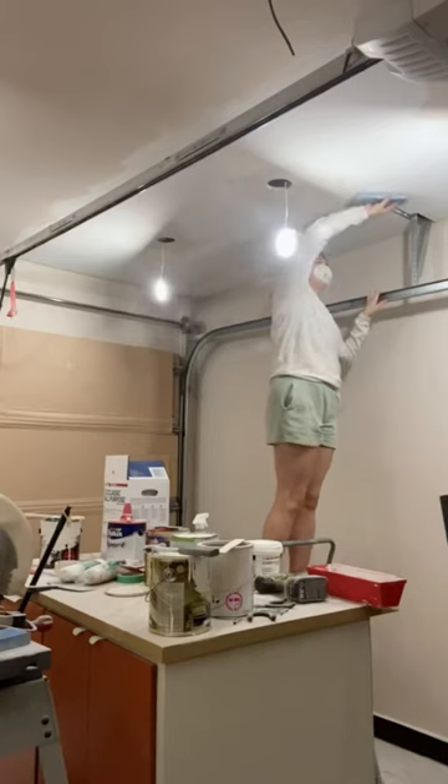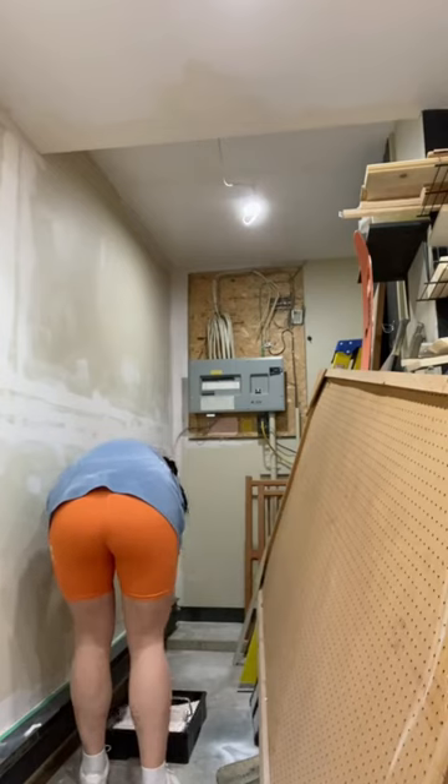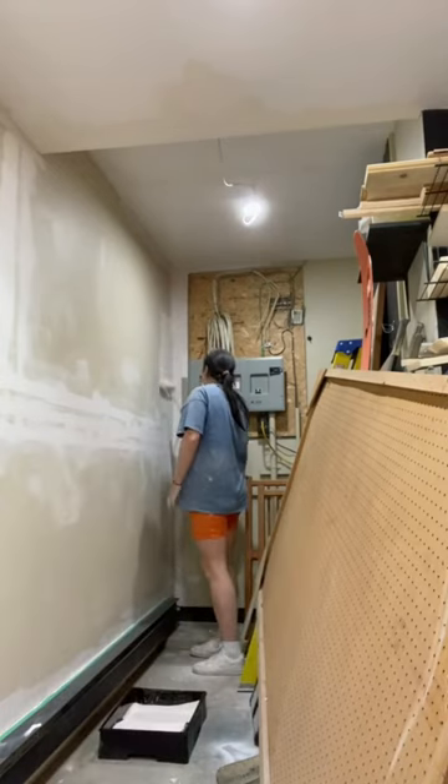I started painting, so thanks for watching and I'll see you in part two.